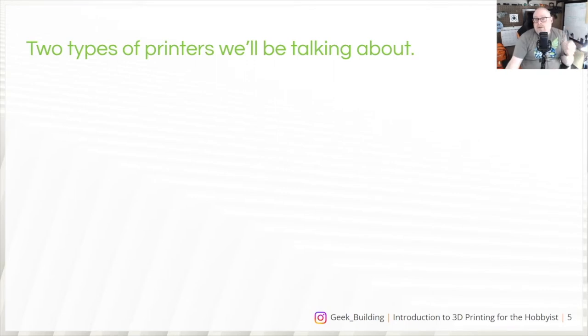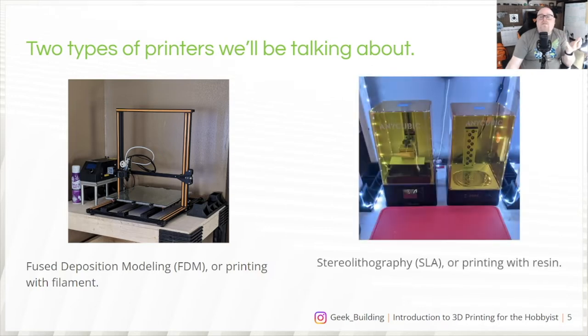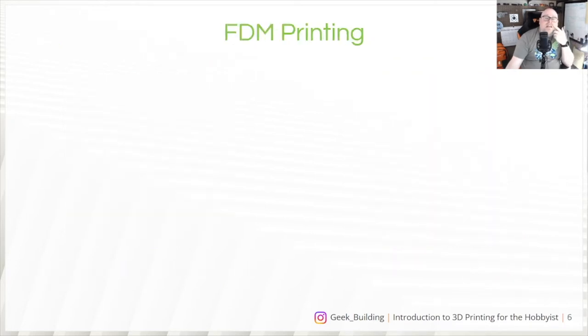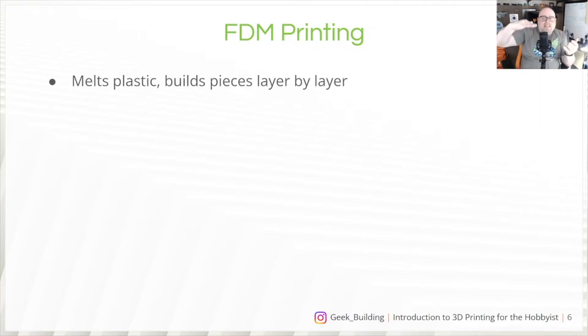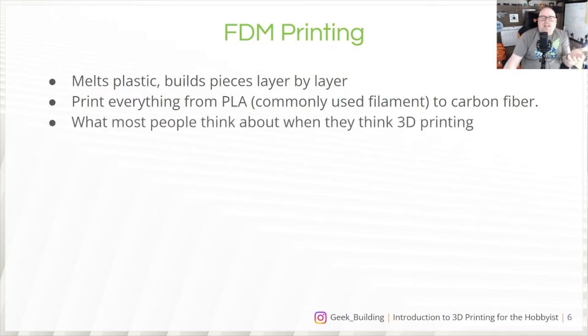There are two major types of printers we're going to talk about — the easiest printers for somebody to get at the consumer level. The first is a fused deposition modeling, or FDM printer — this is what a lot of people think about. Then you have the stereolithography, or SLA printer, which prints with resin. FDM is the kind that melts plastic and builds pieces layer by layer, printing everything from PLA — a very commonly used filament — to carbon fiber. It's kind of like 3D printing a house with layers of concrete, except with plastic.